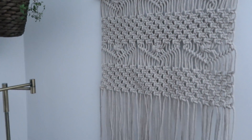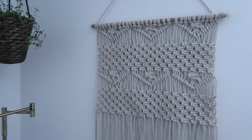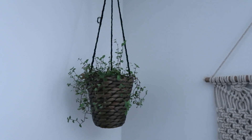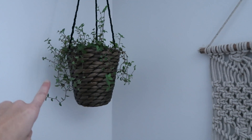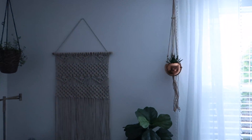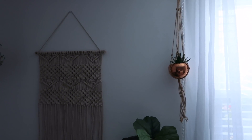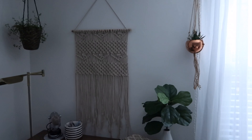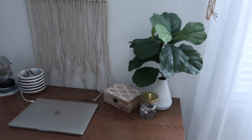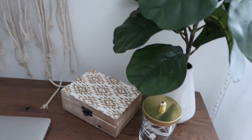This macrame hanger is from Five Below — it was actually gifted to me at Christmas during a game, and it was one of the prizes I picked. They have similar things but I don't think they have the same one anymore. Up here I have this hanger from Ikea — the basket part is from Ikea — and I've managed to keep the plant alive from last year. I also have this copper plant holder with a faux succulent in it, and I picked up the little plant hanger at Five Below. I also have this faux fiddle leaf fig I got last year at Kirkland.